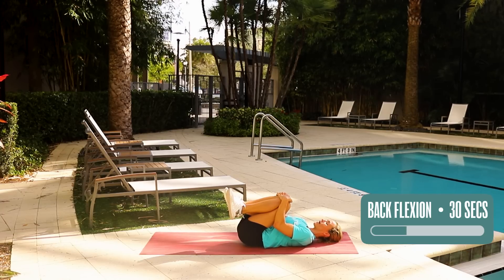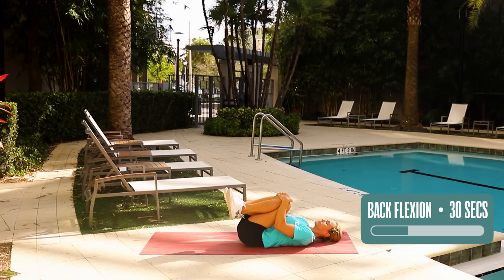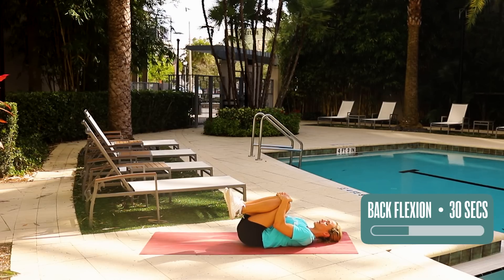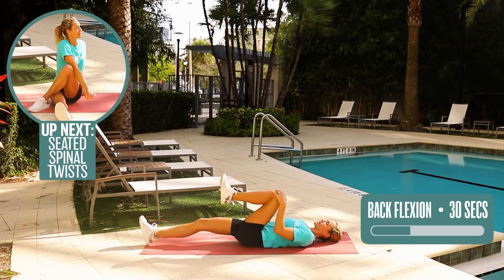Sink into the ground, close your eyes, just listen to my voice — five seconds here. Four, three, two — release the right leg, release the left leg.